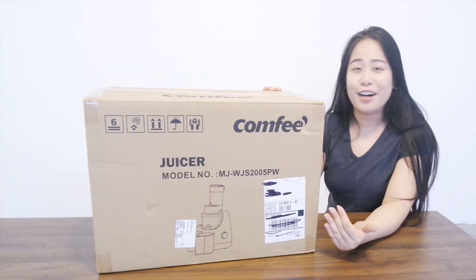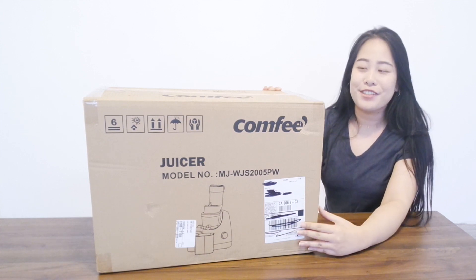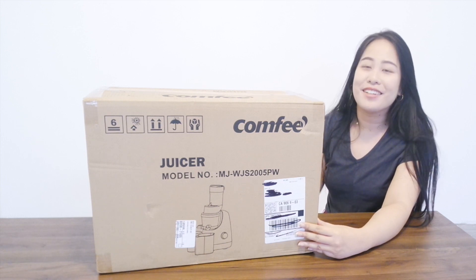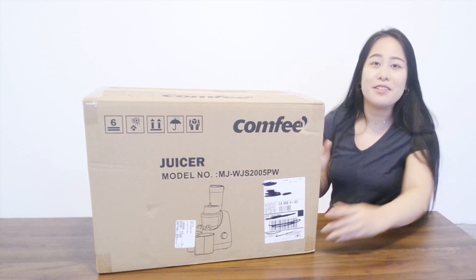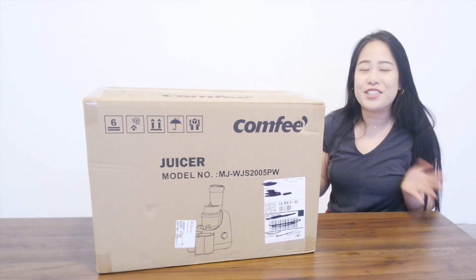I've been stocking Comfy's brand all over Amazon. My Amazon wish list has been full of their products. I have their water boiler, their microwave, and they just have a bunch of appliances.